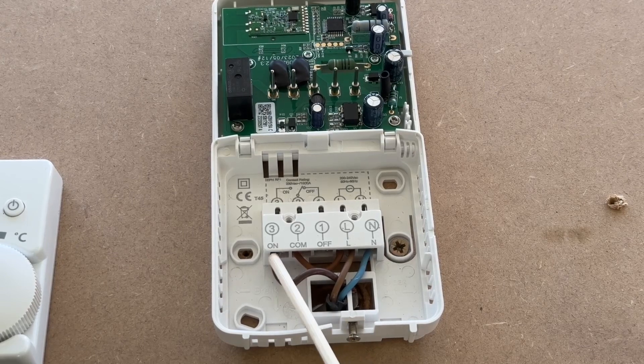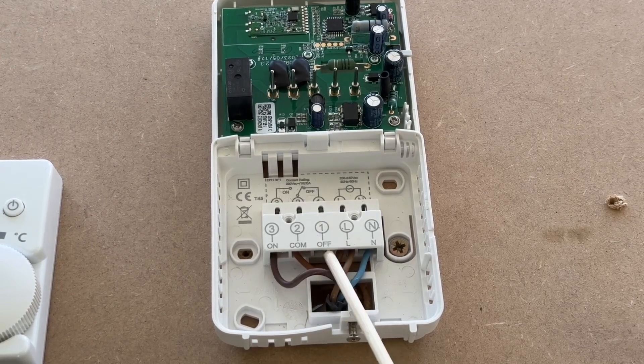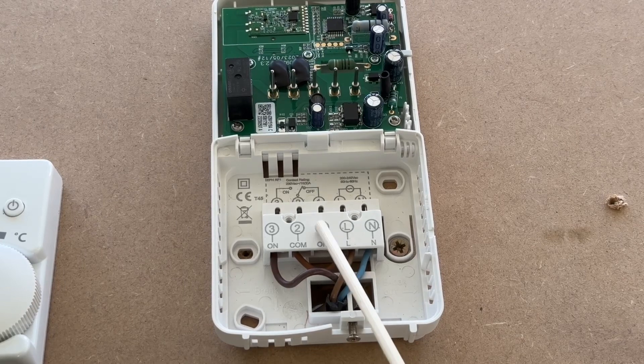If you had a 3-port you would wire up the hot water off to off, and as you can see at the top here it would switch either way to create a 240 signal for hot water off.